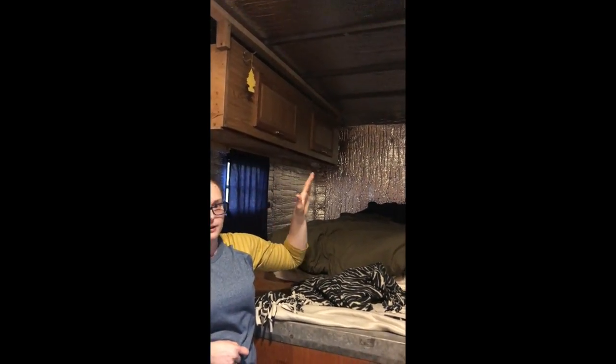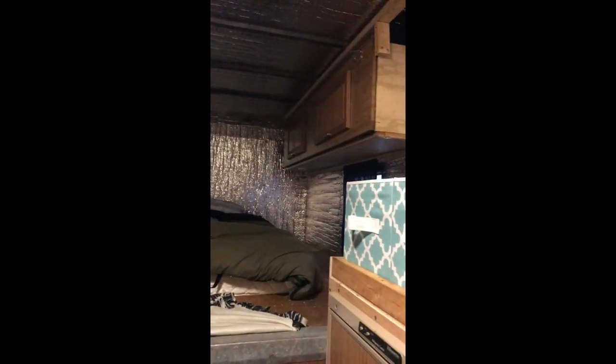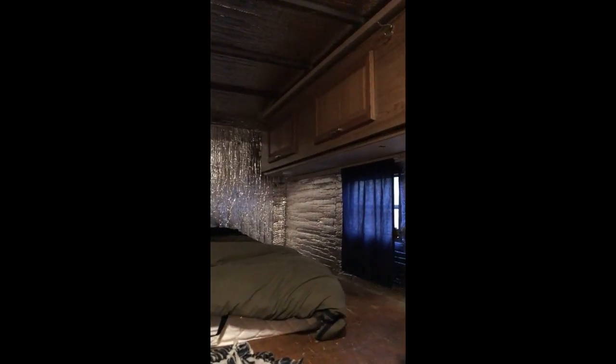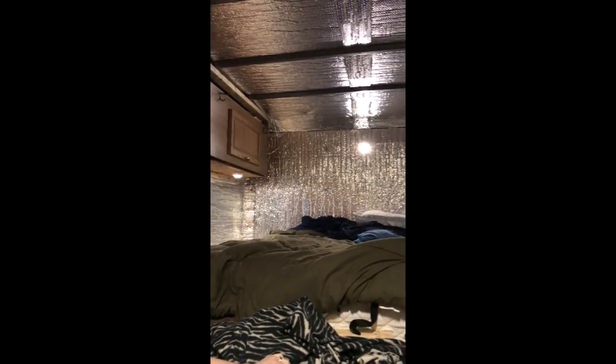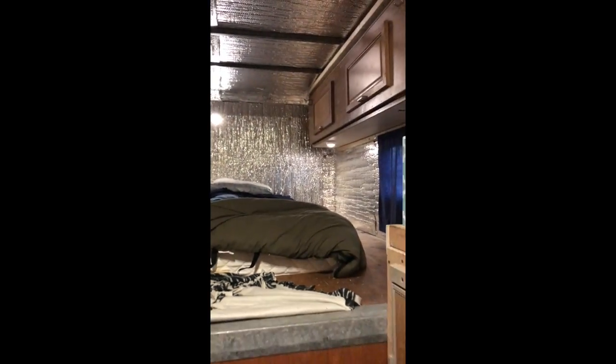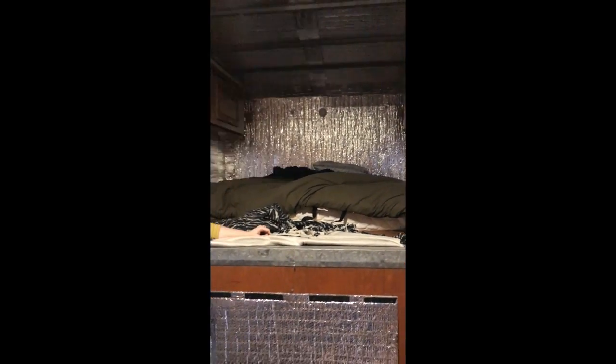We mentioned the windows from the outside but you have to see the curtains. We have some lights here - easy on and off with a remote. The remote works better than actually touching them.